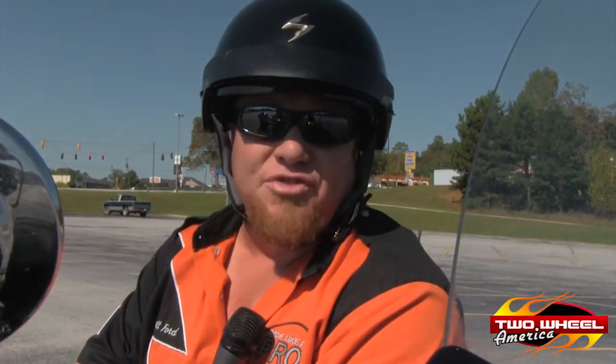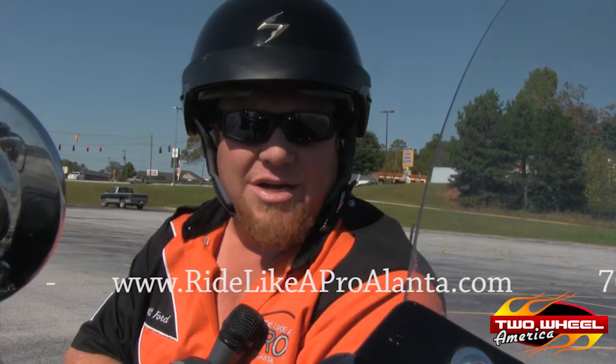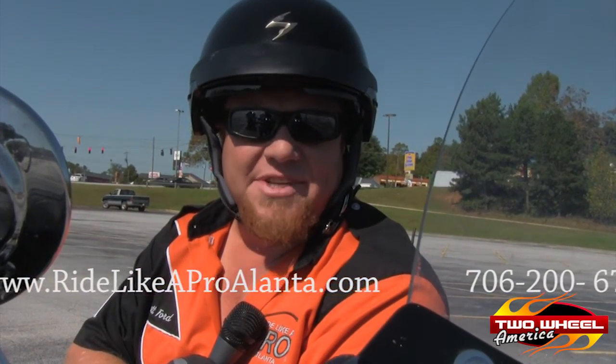It's also allowing you to know how far down you are and that your bike is about to reach maximum lean angle. If you have trouble getting to maximum lean angle and scraping your boards, you may want to take my class. You can find out more information about my advanced rider skills class at RideLikeAProAtlanta.com or you can contact me at 706-200-6700.